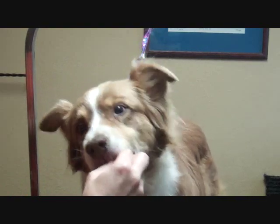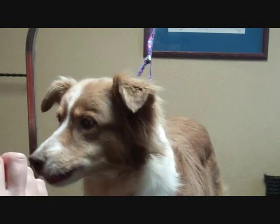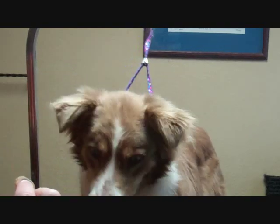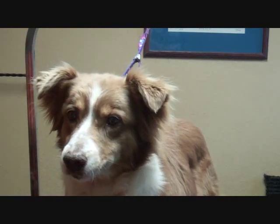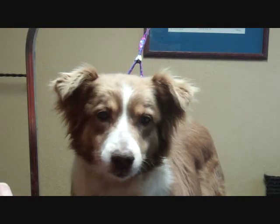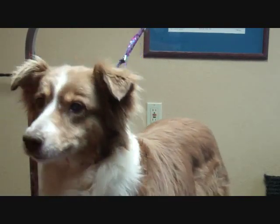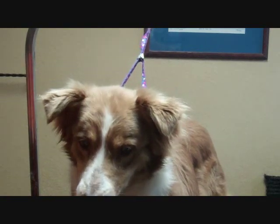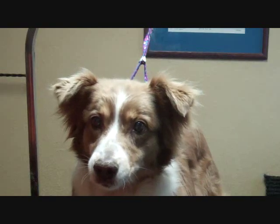Whenever I trim ears, one of the first things I want to do is look at the natural ear. I have a treat out — look at the ears and see how they naturally fold and what I want to take off. I never take off too much because you can't put it back, and with our breed standards you want the ears to look as natural as possible.